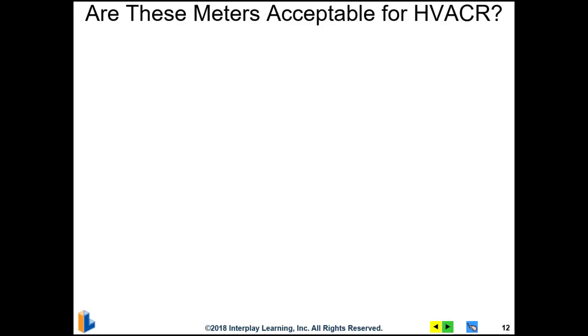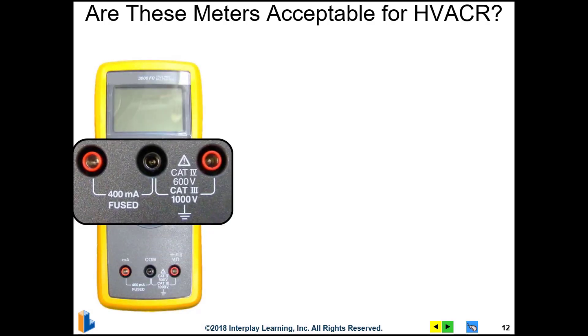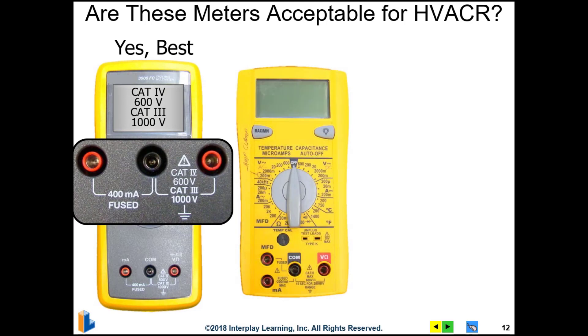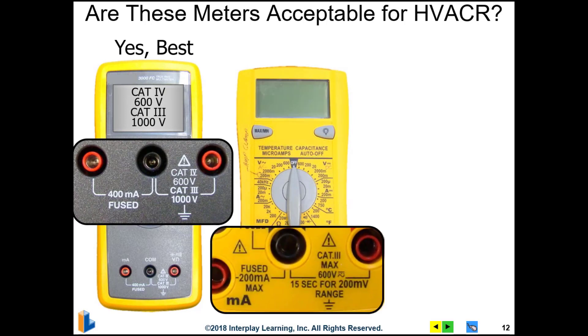Let's take a look at an example of some meters. Are these meters acceptable for HVAC and refrigeration work? This first meter is a CAT 4 600-volt or CAT 3 1000-volt meter, so yes, this would be the best one for HVAC. This second meter is a CAT 3 600-volt meter — that's also acceptable, and this would be the minimum acceptable rating for a meter used in HVAC.